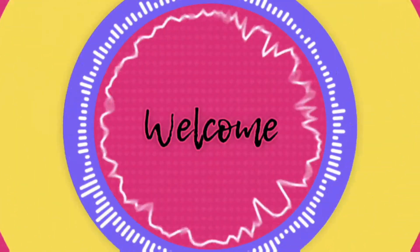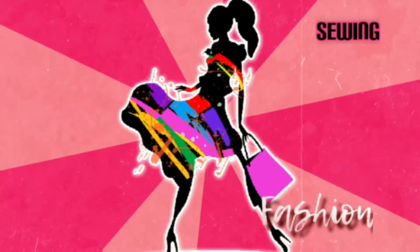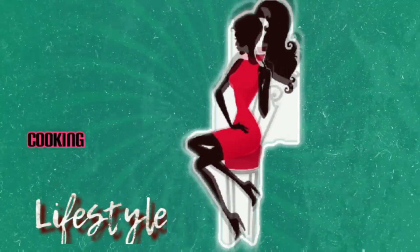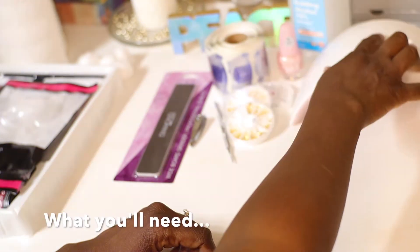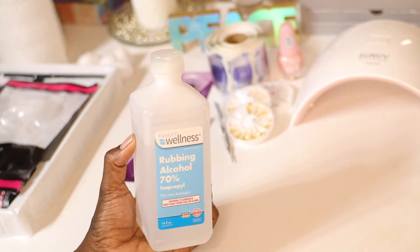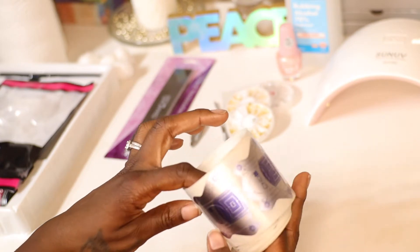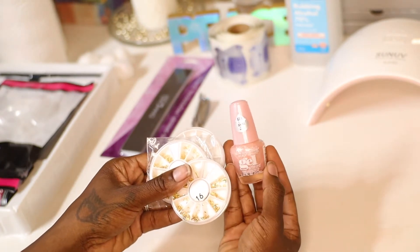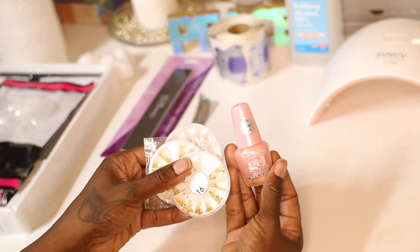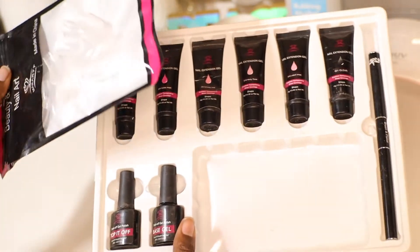To get started, what you'll need is an LED lamp to cure the nails, some rubbing alcohol, a file, some forms, some utensils, some little jewels, the polish you like, some cotton balls, some paper towels, and a poly gel nail kit.